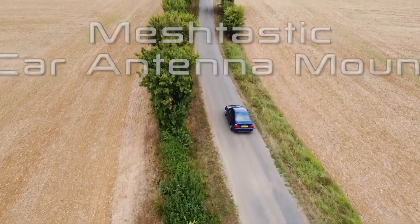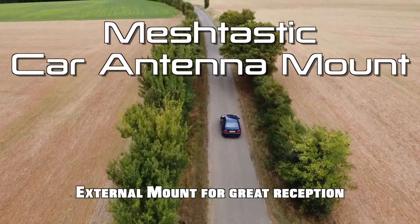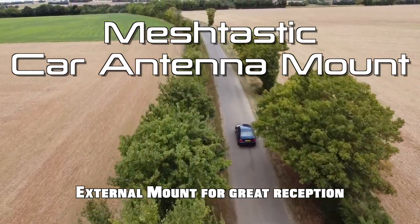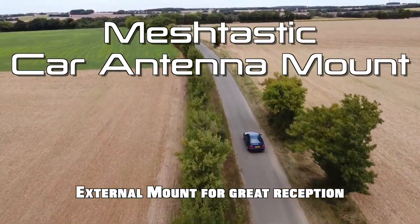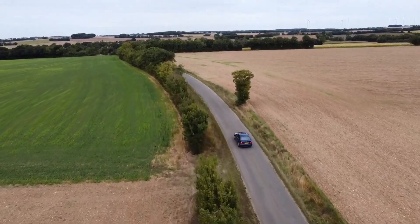Hello everybody, welcome back. I wanted to show today an antenna connector or antenna holder for when you are in the car.